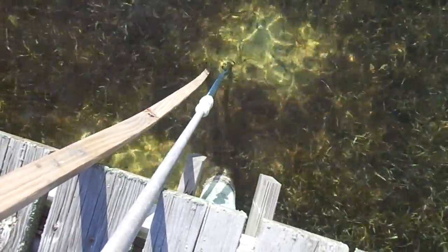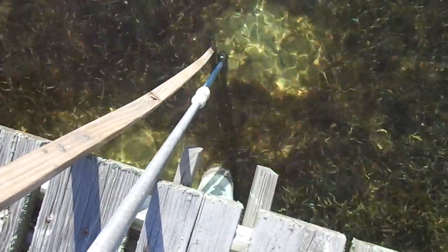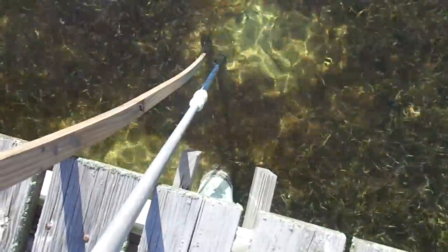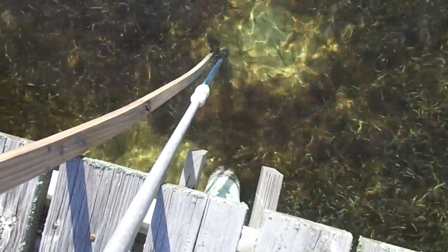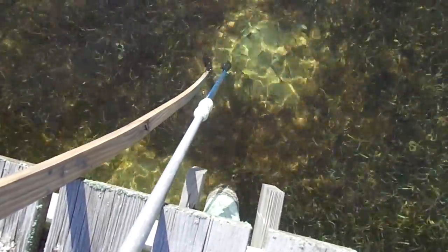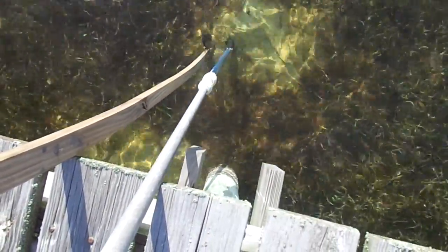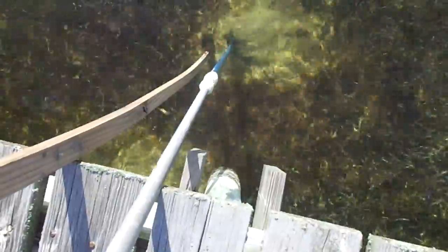We're about a foot away, so we'll move this one a little closer. Now we'll move the other one closer — and there it goes.